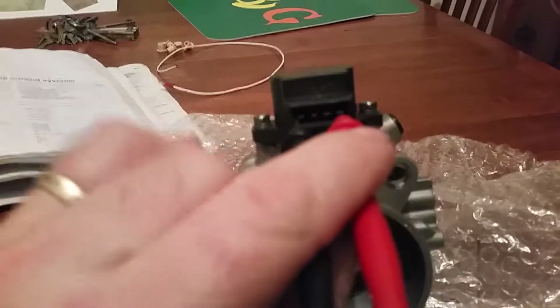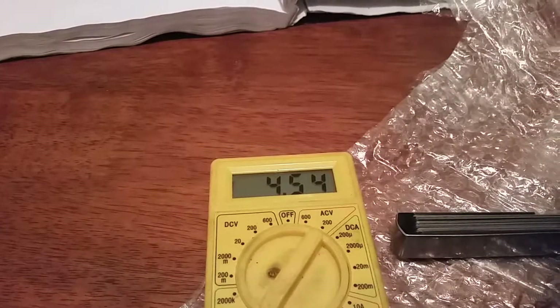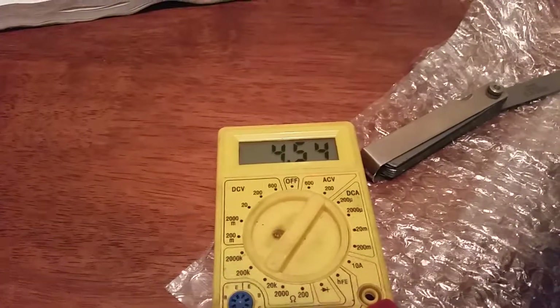I'll put this on here. There we go — what's on there? I'm getting 4.54k ohms. So that's ideal for this one. It's almost halfway at the bottom here, which is where we want. If I take that feeler gauge out and check it — we're still at 4.54k ohms. So that's where we want it.